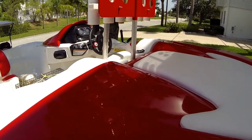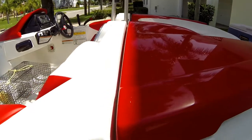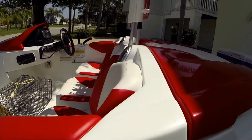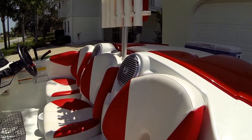It fits right in there and keeps everything out of the way. The engine cover still opens without hitting it, and you can still sit in the seats without banging your head. It keeps everything centralized so you can move around the boat and still fish.